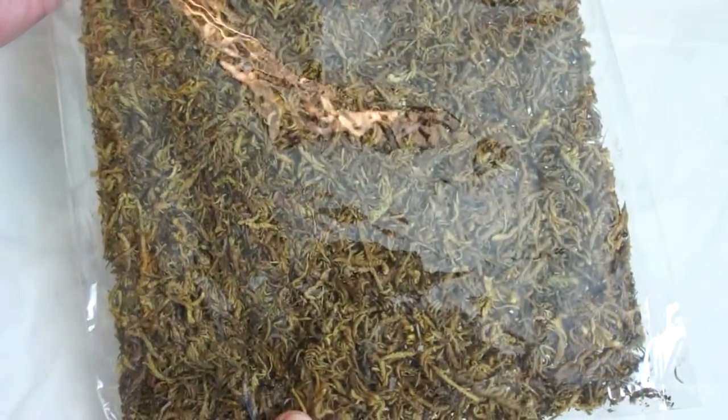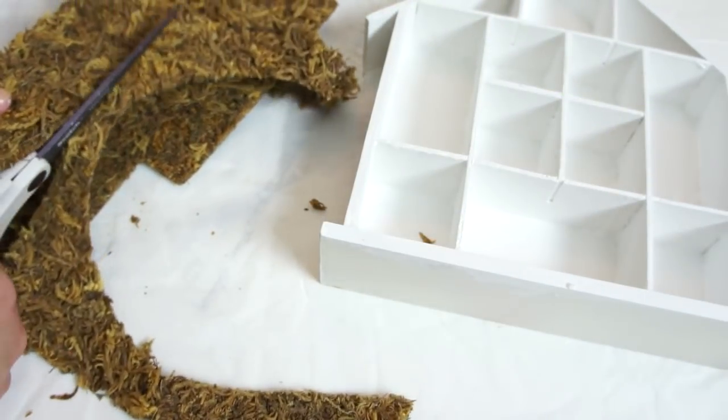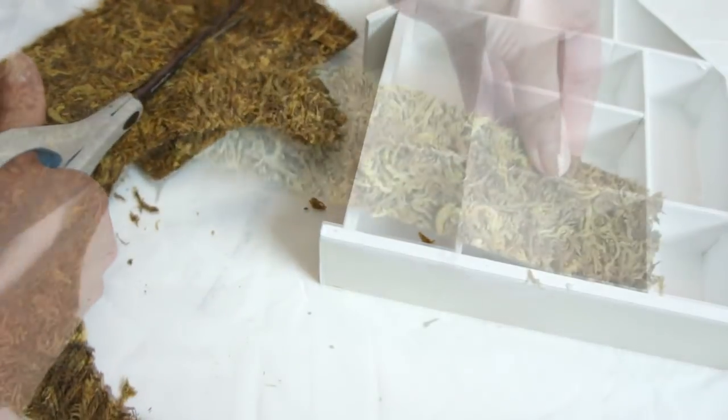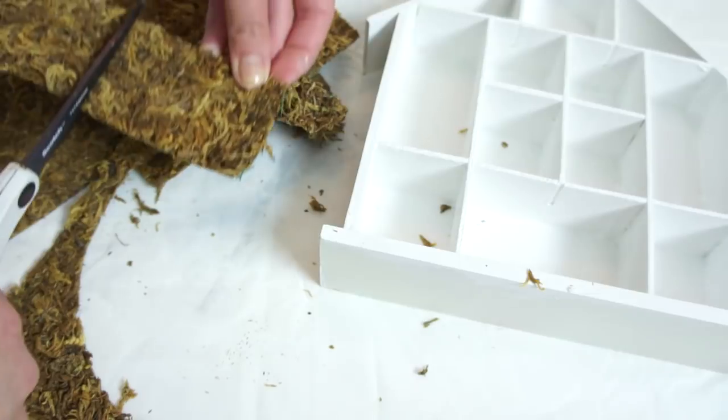I picked up these moss sheets from the Dollar Tree a while ago and stocked up. I'm just kind of eyeballing it and holding it up to get the measurements correct, cutting out shapes to go into the little cubbies of the house as kind of a background.